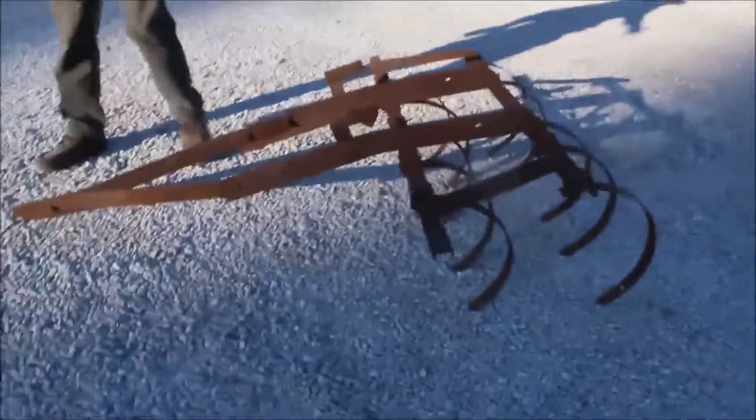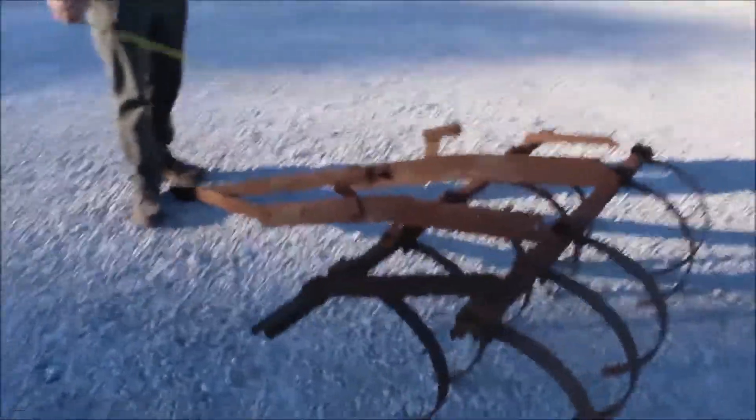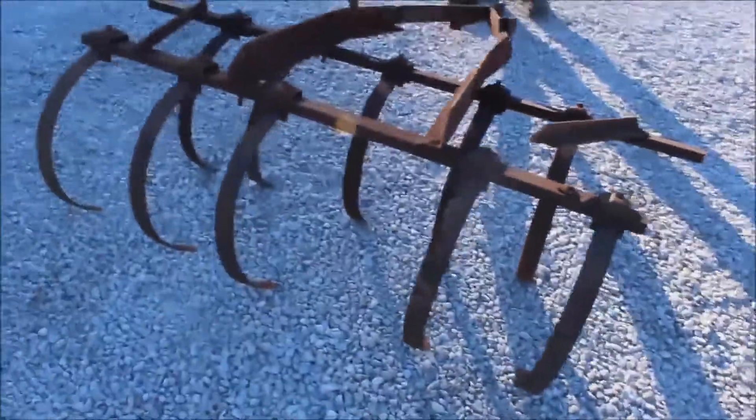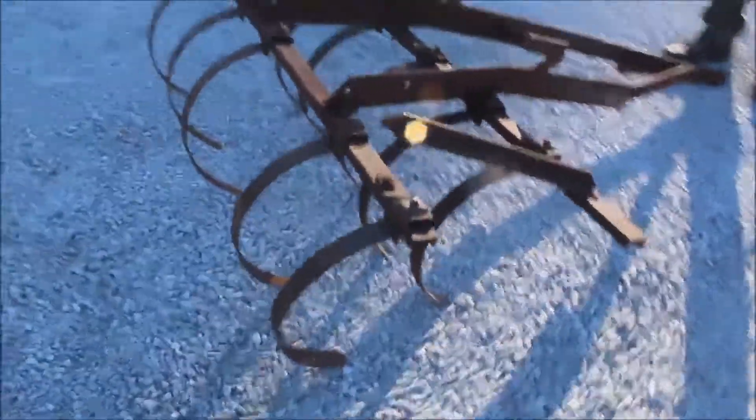Here we've got a five-foot-wide field cultivator. Hook it behind your lawn mower or whatever — it's just pull type. I don't know if it was horse-drawn at one time; maybe that's what it was. But you're going to buy it at Absolute Old Tractor House Auction.